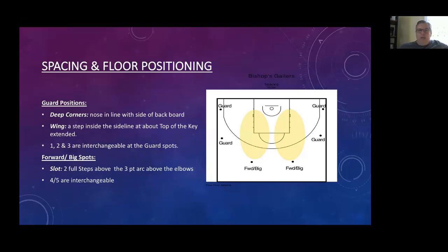We generally play with three guards — I'll just call all our perimeter players guards. They'll play out of essentially four spots: the deep corners, where your nose would be in line with the edge of the backcourt. There's a big difference between being that deep versus up where the three-point line breaks — it really impacts spacing when somebody's attacking from the top. The other spots are the wing spots, essentially one step inside from the sideline along the level of the three or top of the key extended. Our bigs — fours and fives — will play out of the slots, as high as two full steps above the three-point line. Our one, two, three are interchangeable; four and five are interchangeable.